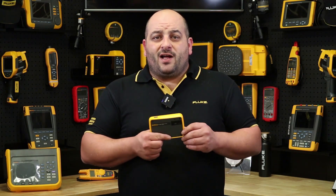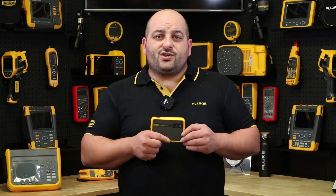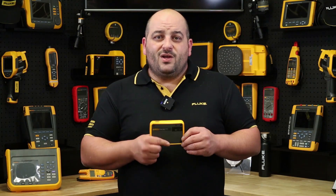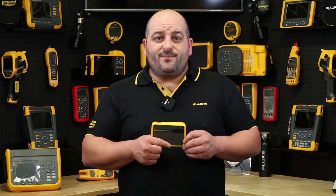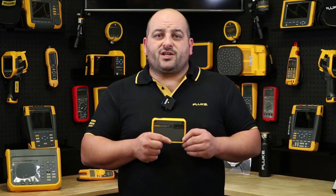It has Fluke IR Fusion as standard, so your infrared image is laid over the top of your digital image, giving you the opportunity to make sure your image composition is correct. And to get back to full infrared display, just swipe right. All this on a clear 3.5 inch color touch screen display with full integrated menu, allowing you to change color palettes, spot markers, activate the built-in torch and much more.